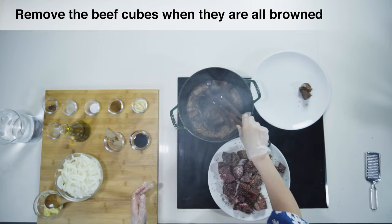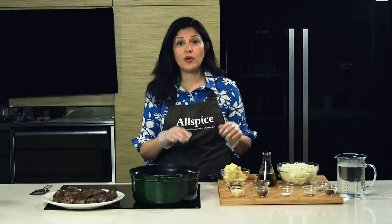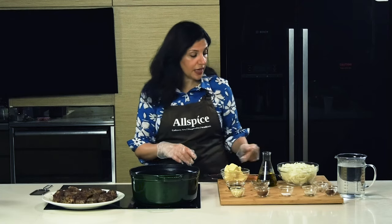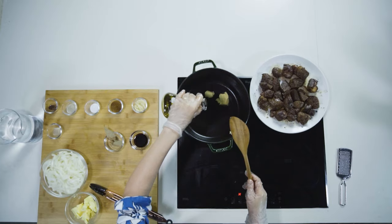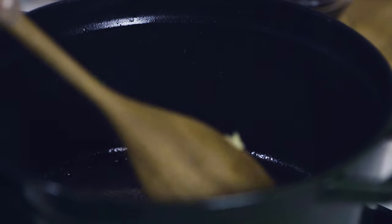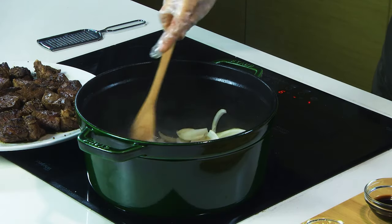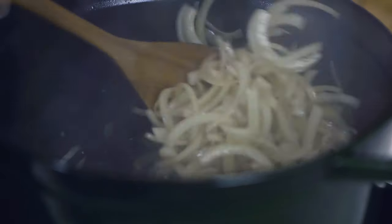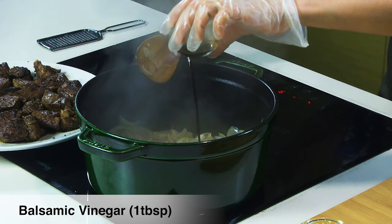The pieces that are ready, we set them aside, and now I'm gonna caramelize my onions. I will add first two tablespoons of butter, one or two tablespoons of olive oil. Now we add our onions. Give it a nice stir. I'll add one tablespoon of balsamic vinegar.